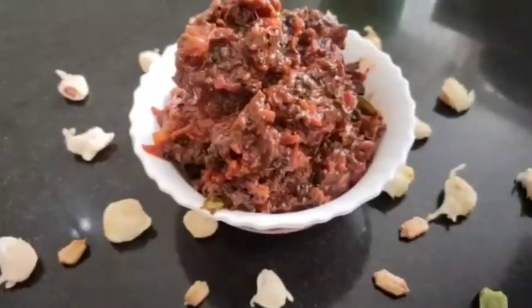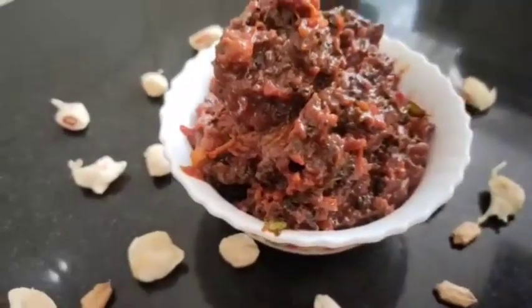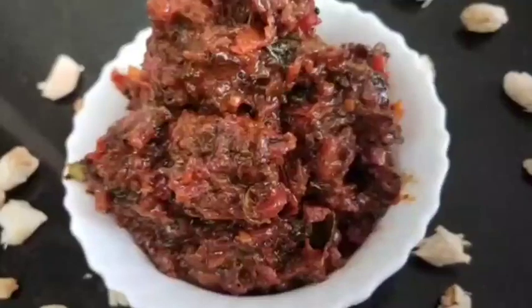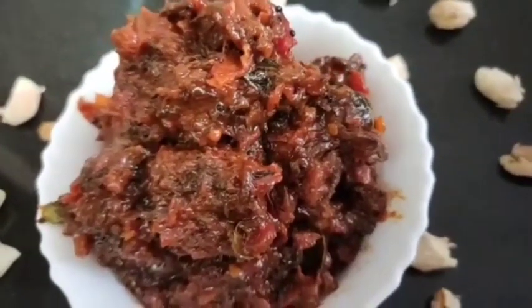Let it drop the Chapati. Bissi and mushrooms are good for all of you. You will be able to do the same thing and try it again. Thank you for watching. Bye!